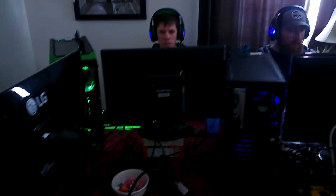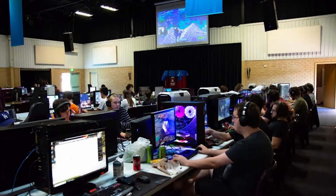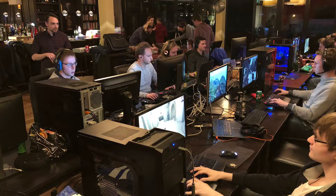So before I get into the specifics of how I made them, I'd like to explain why I made them. For those of you who may not know, I host and participate in LAN parties quite frequently — usually at least four to five times a year. If you're unsure what a LAN party is, it's basically where a bunch of people come together with their PCs and game for about eight to ten hours, sometimes even longer.